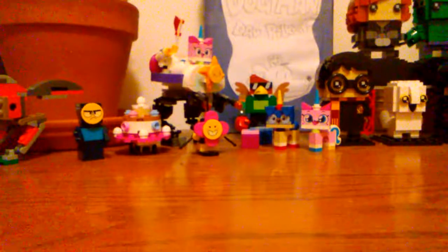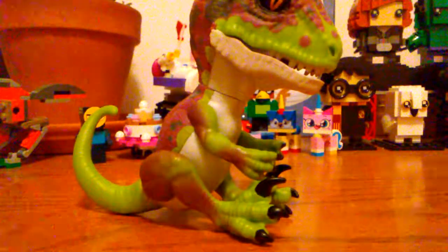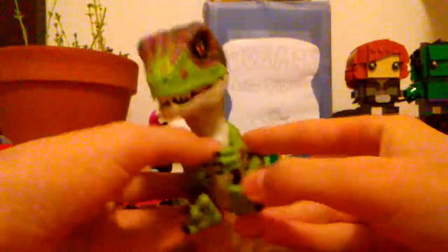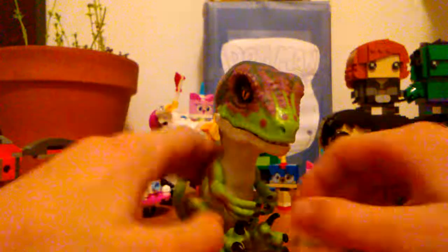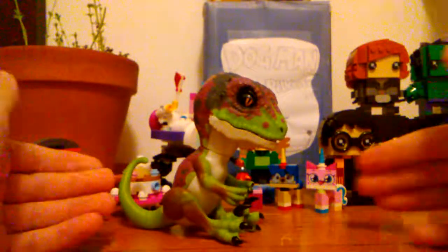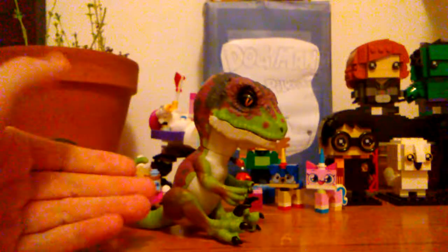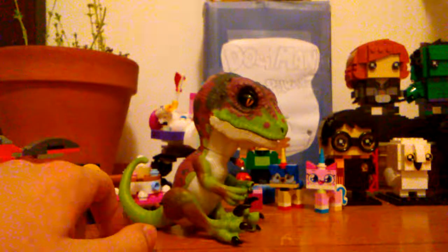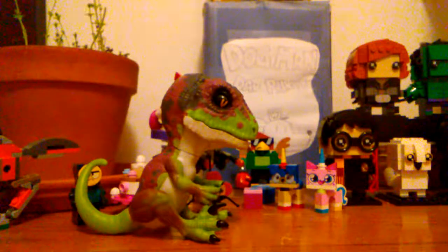So this is the Untamed Raptor by WowWee. If you didn't know, there are these toys called Fingerlings, which are little baby monkeys, sloths, or unicorns that hang on your finger. Recently they decided to make dinosaur versions — the new Untamed Fingerlings. They have T-Rexes and velociraptors. Normally I don't like featherless velociraptors, but in this case I think it's kind of cool.